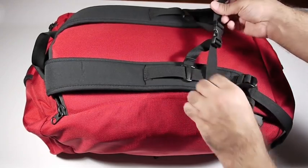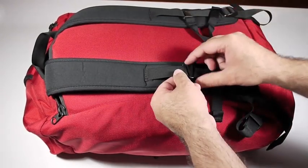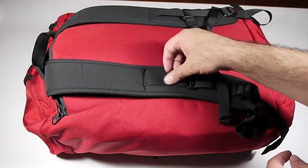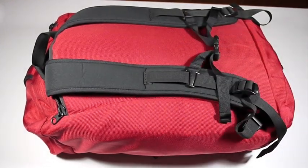There's also a sternum strap that can be adjusted. You can tighten it or loosen it, and also move it up and down as needed using these clips. You can also remove these clips, and all that's left is this piece of webbing right here, along with the shoulder strap itself, if you prefer not to use those.